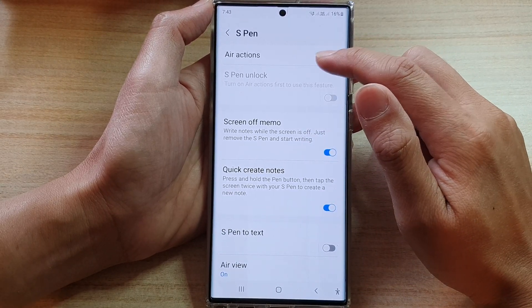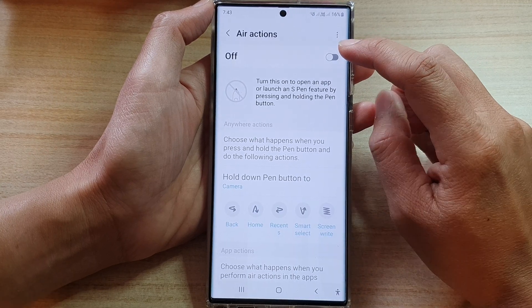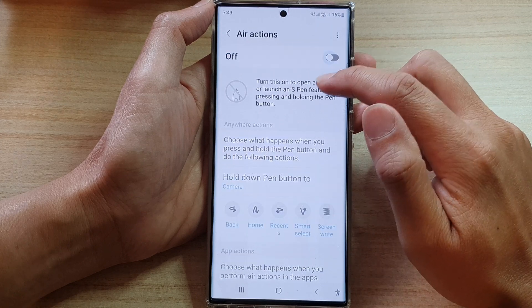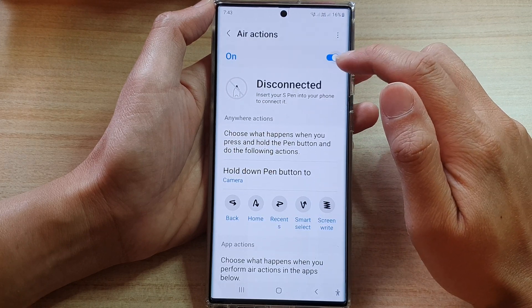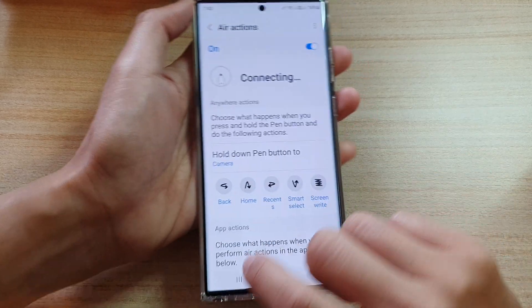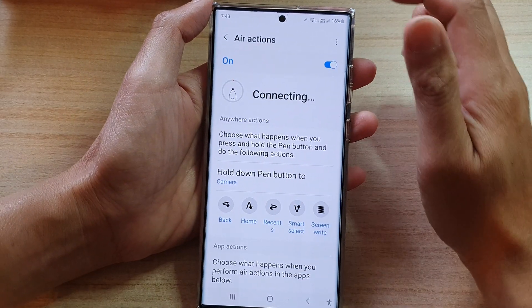Next, tap on Air Actions. At the top, tap on the toggle button to switch it on or off. Once it is turned on, you can use your S Pen to perform a number of different functions.